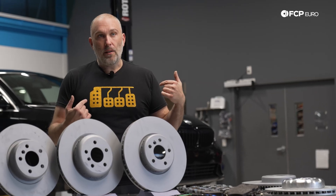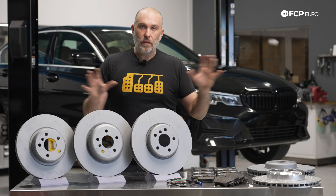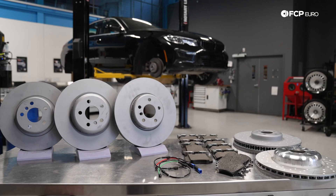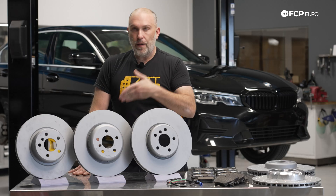We do have the capability here at fcpeuro.com, but we hope to at least demystify some of this as much as possible in this video. So by the end of it, it should be a little bit less confusing. We have a handful of rotors and brake pads sitting here on the table just to kind of show you the variances.